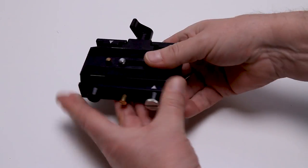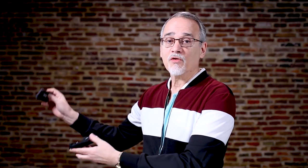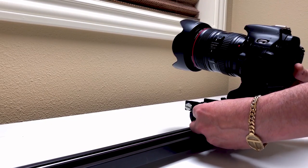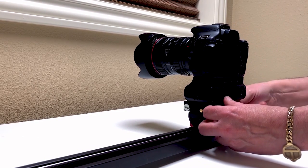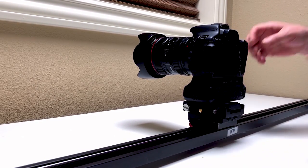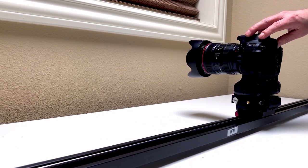Tighten that down and this thing is locked down tighter than tight. When I want to take my camera, I unloosen this, press a little button, I slide my camera out, I go over to my jib, I go over to my slider, I go over to my other camera that has one of these quick release plates on it, and I take and slide the camera back onto that, lock it down, and I'm done.